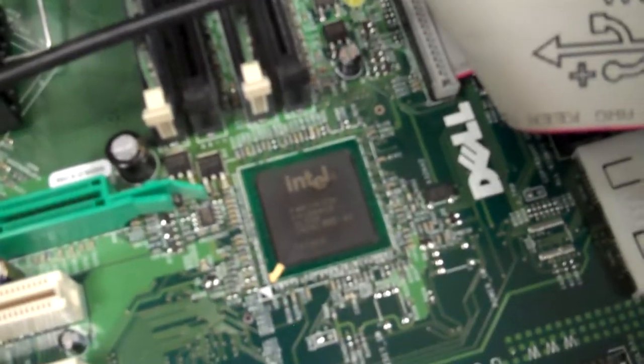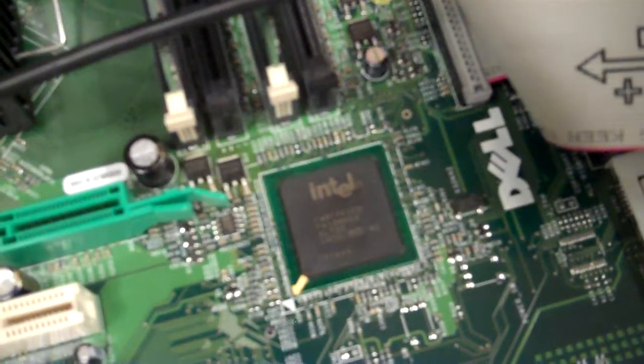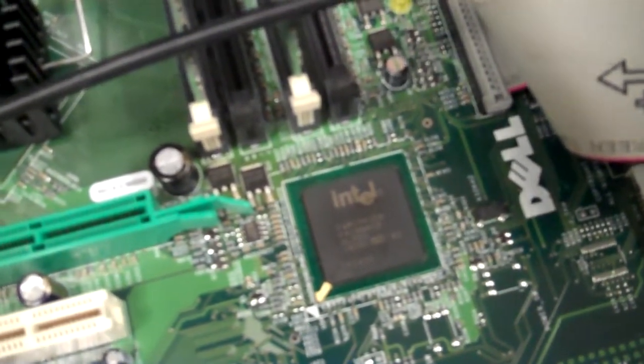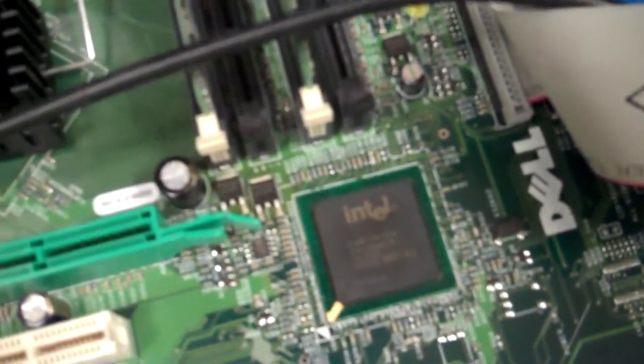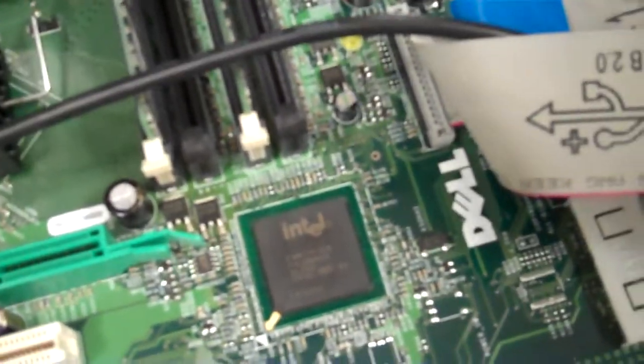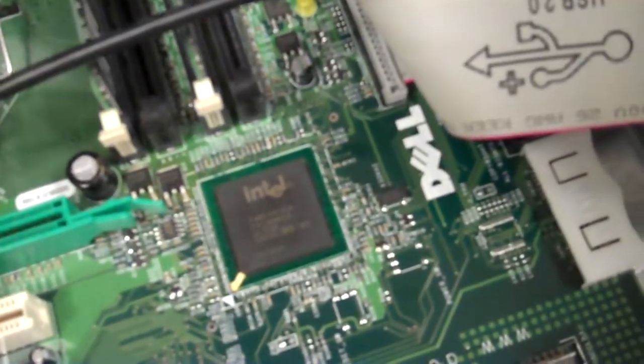This is how the South Bridge controls these — some more of your power and your chipset.